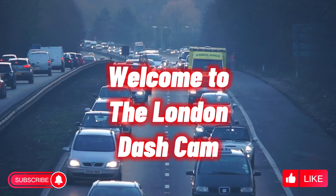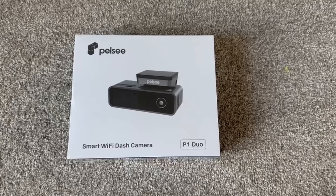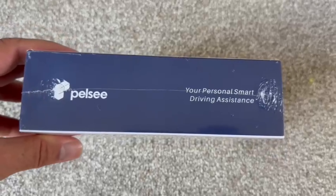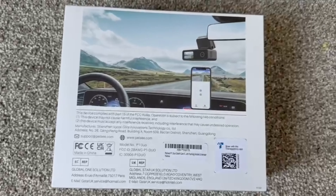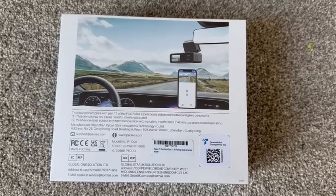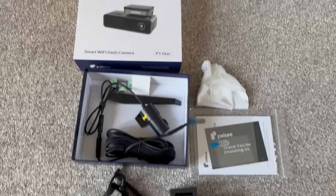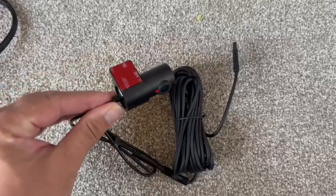Hello everybody, welcome to another video. We're going to be reviewing a dash cam today. I was sent this by Pelsey - it's a two-channel dash cam. Two channel just means it's got two cameras with it. You wouldn't know it had a rear camera from the box though - don't sell yourself short, put a picture of the rear camera on there as well. In the box you'll see the rear camera, and just below the box you'll see the main front camera.